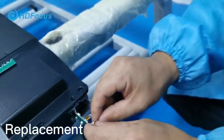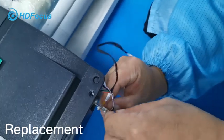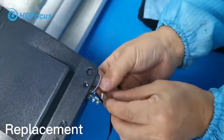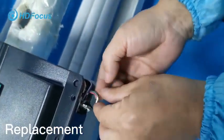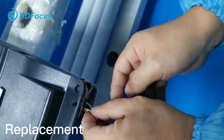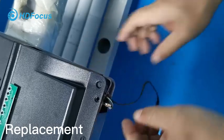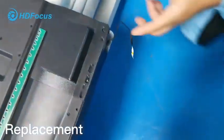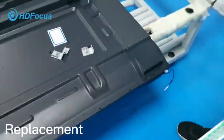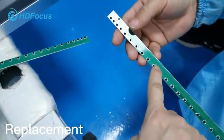As shown, this is the first connection port and this is the second. Be careful with this one. Fix and tighten it, then insert it like this way. Then insert the second one on the side — the same way, like this.